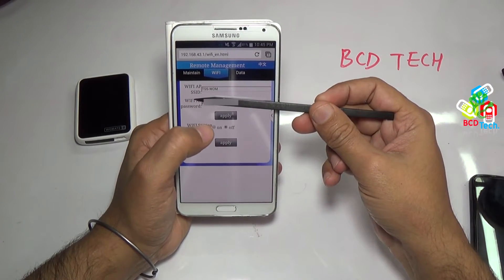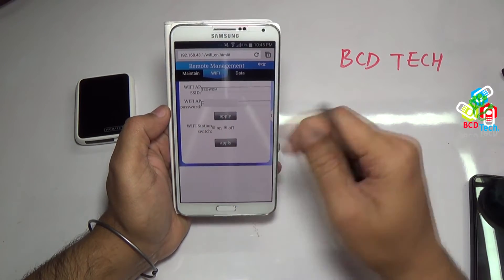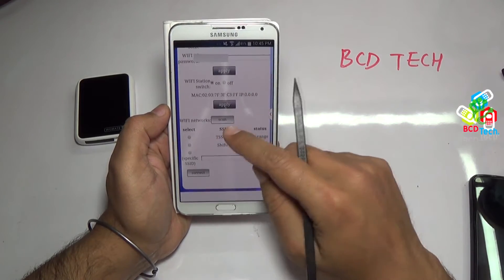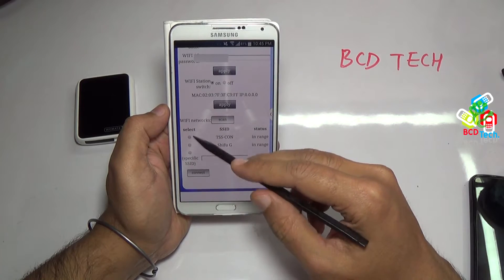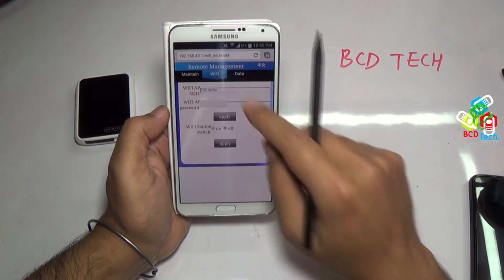Here you can change the Wi-Fi AP and the password. You can also activate the Wi-Fi bridge here — just tap this and then tap apply. On the bottom of the display, you will see a scan button to scan the available network. Here you can choose the network for bridging and then tap connect. As I am not interested in creating the bridge, just leave this and turn off this feature.